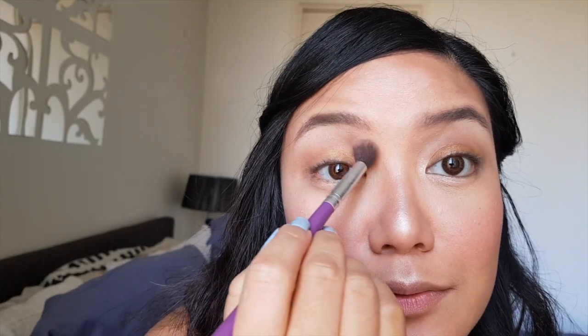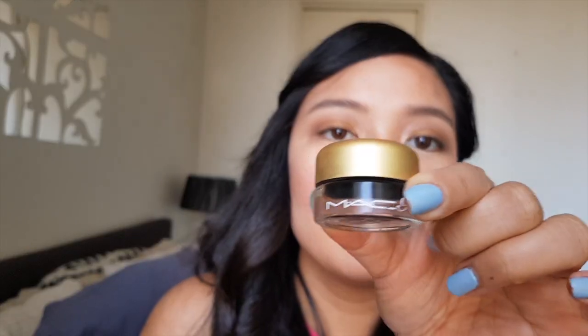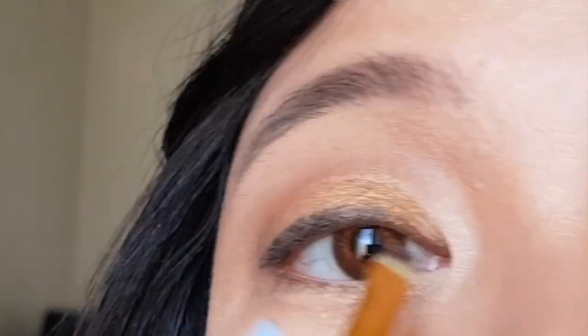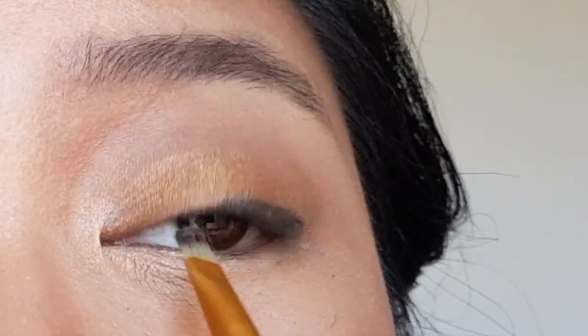I hate it when I spend like two days blending my eyeshadow to perfection and then mess it up when I apply a winged liner. Now, for the liquid eyeliner, I'm going to use MAC. Apply as thin as possible — we just want to frame the eyelids. Now, let's apply a mascara. I'm going to use MAC again.